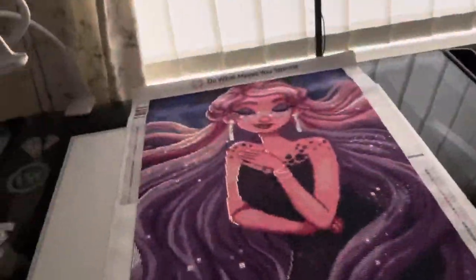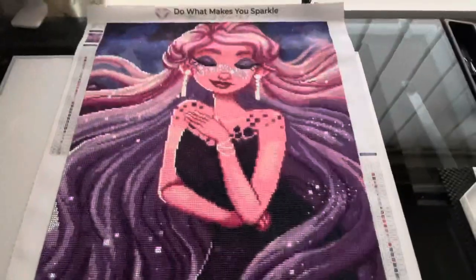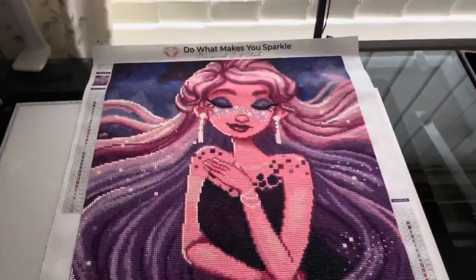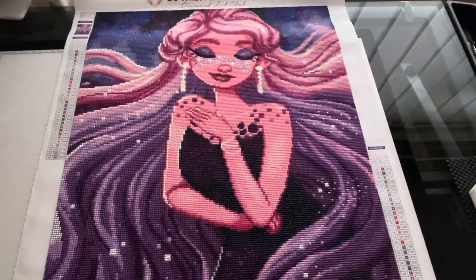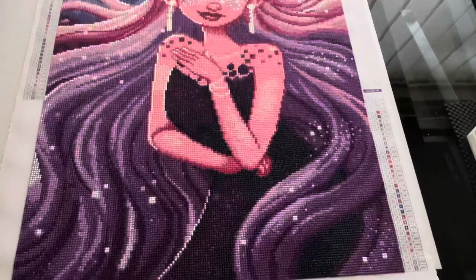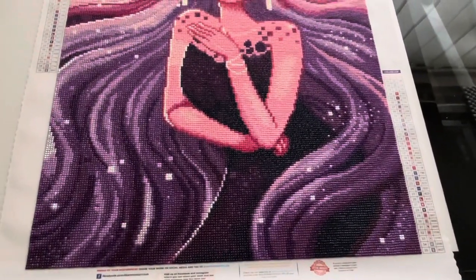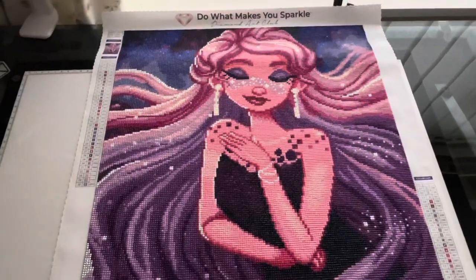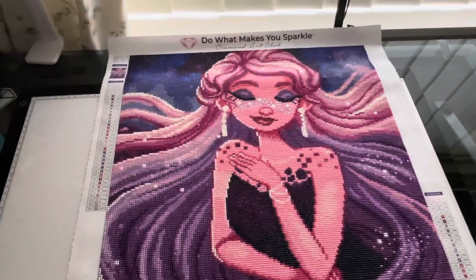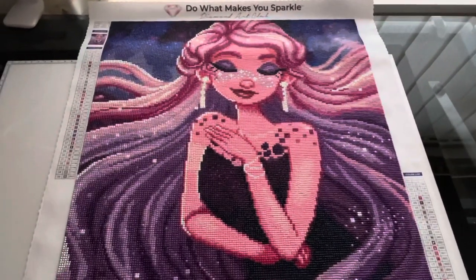Right, the tripod's out of the way. As you can see, she's got sparkly earrings, part of her face, her bracelets all the way around her, the purples are all AB diamonds. Look at the hair — that is beautiful. This is from Diamond Art Club; I think I got this in 2018 or 2019.